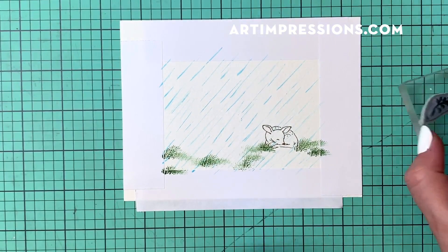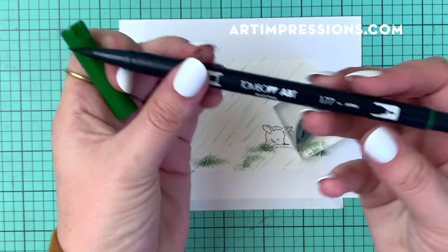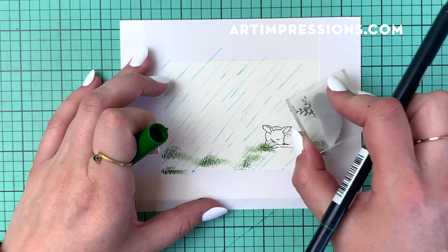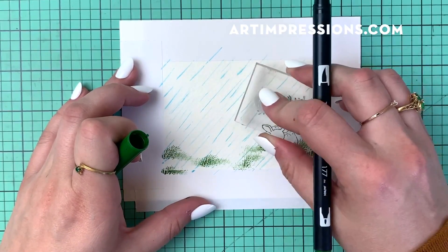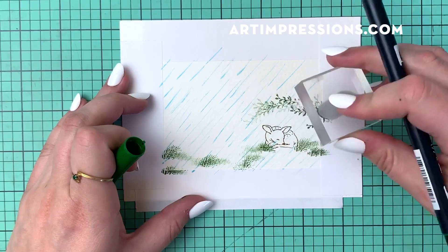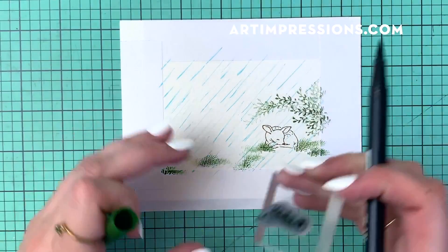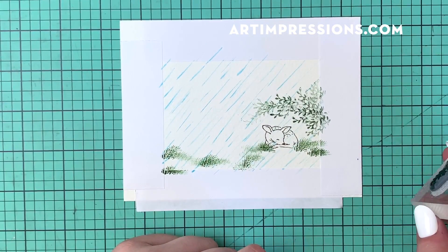Now I'm going to take that little vine from the Foliage Set and ink it with marker 177 — the same marker I used for the grass. I'm going to come in and just start putting these over the top of his little body. This is his little overhang. He found this little spot to protect himself from the rain. Now this is going to look different for everybody because it's really difficult to get exactly the same result. If you want to make your overhang larger or smaller, that's completely up to you.